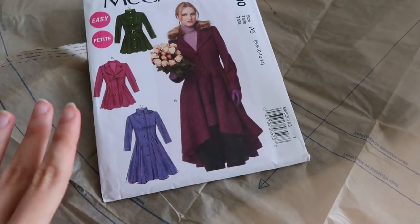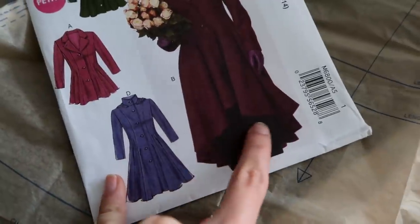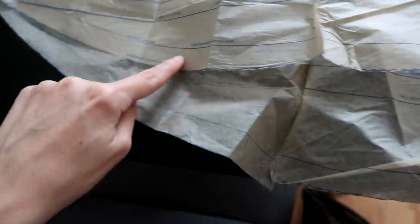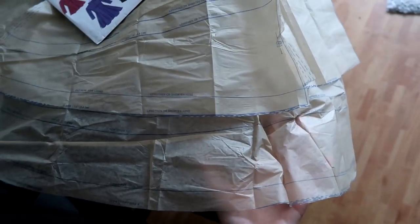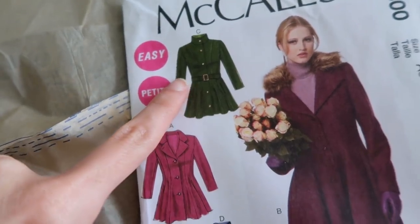There are some small alterations I plan to make. This is View D, and View B has a beautiful high-low hem. What I plan to do is use the back hem of View B and the front of View D, so I'd get a little bit of a high-low hem but not nearly as pronounced. The hem for B ends up much lower here, so I'd get this much extra length. I do like the longer length in the back, especially when it's not as pronounced - I think that would look really cute. I am also considering adding the belt from View C, because I really like belts on my coats, but we'll see about that much later in the process.